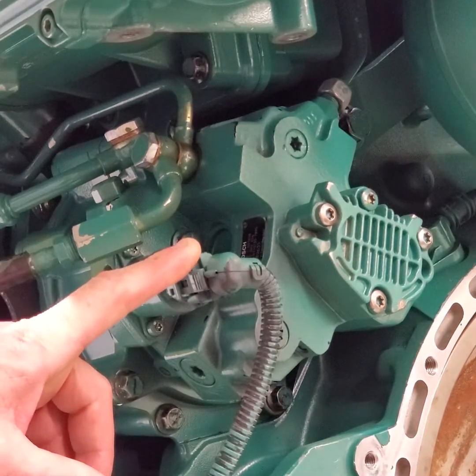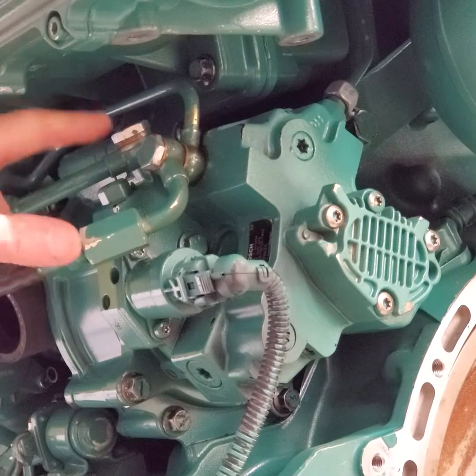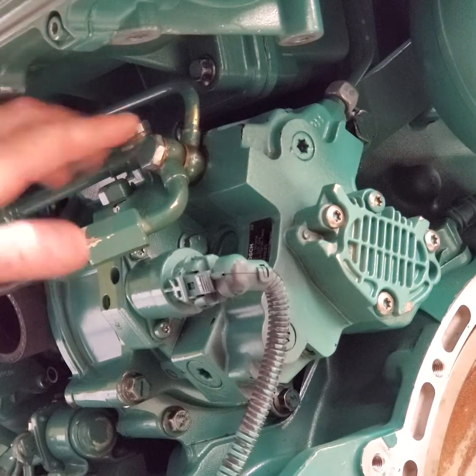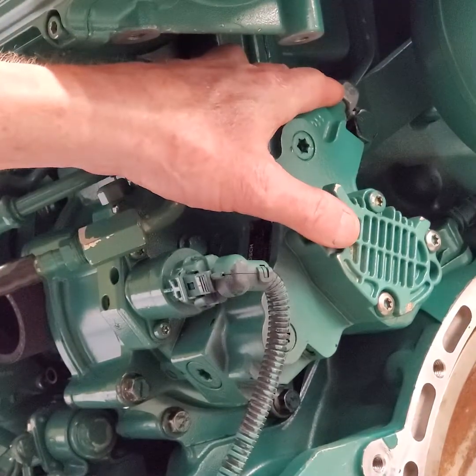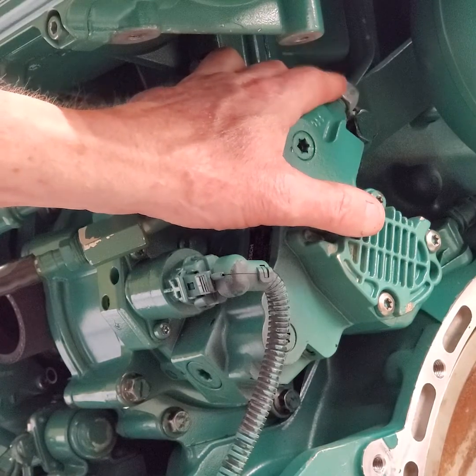I'll give you a close-up here so you can see a little better. That's your connection for your M-prop, this is your return line fitting, this is your feed fitting hose, and your high pressure pump line is up there. That fitting is a high pressure fuel line — it's going to be a steel fuel line.